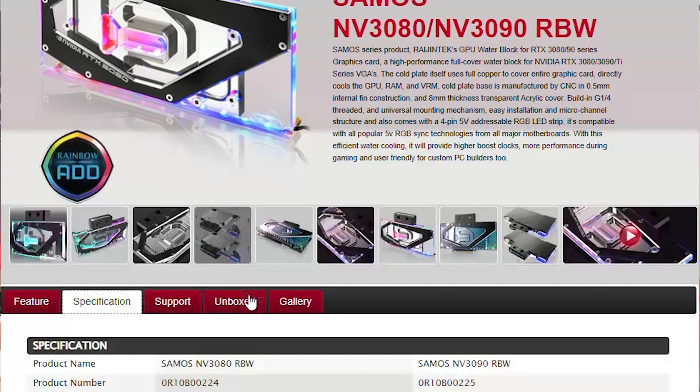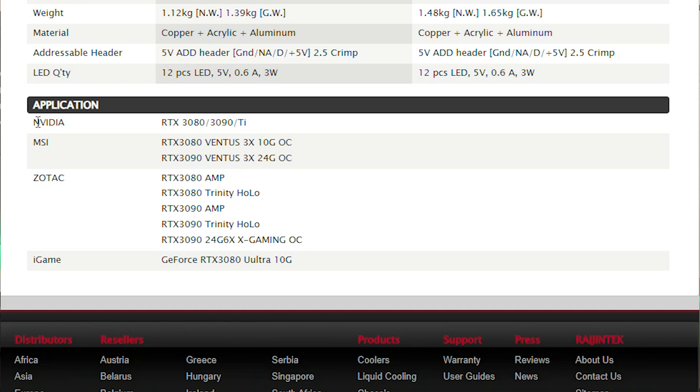I'm talking with Raijintech — I want to know if they sent me the wrong block or if they listed the specifications wrong, which would be a big issue. In part two I'll update you about this, and then we'll go on with the building — we still have to mount the tubes, fill the loop, and unfortunately due to time constraints we've had to mount the air cooler back on the 3090. The coolant is also purple rather than transparent, so the issues don't quite end here. Hopefully the build will come out fine in the end — drop a like and a sub, and see you in part two.